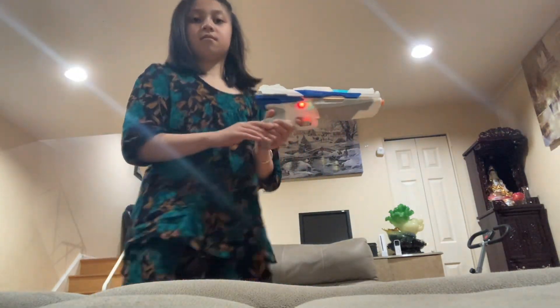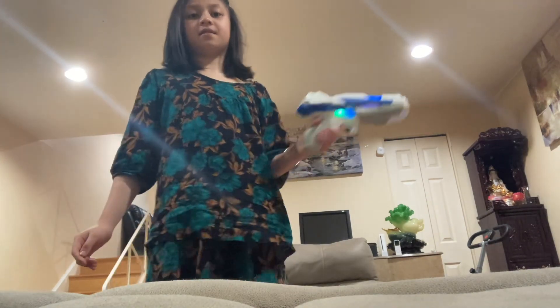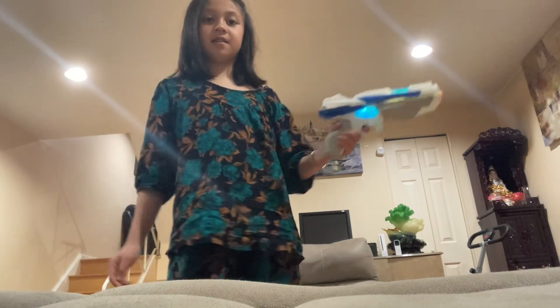Okay guys, so I'm going to show this — you can shoot in it. Okay, it goes like this. It changes colors — look at that!